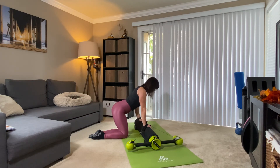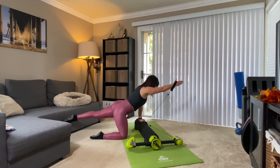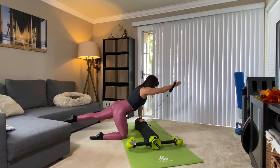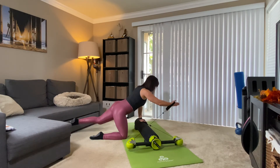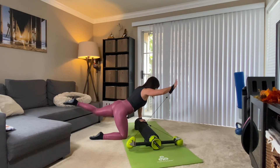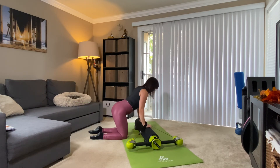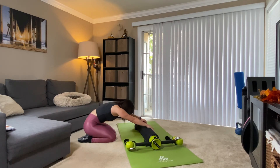Last three, reach. Feel the back build, the hamstrings working. Two, and reach. Final one, reach — bring it down. Other side: extend the arm, extend the leg, and bring it in. Last three, bring it in. Final two, keeping the rest of the body solid. Last one — hold. Flex the foot, bend the elbow, and reach. Shoulder press. Last three, reach. Final two, reach. Last one, reach — bring it down. Relax, take the straps back, press back, rounding your spine.